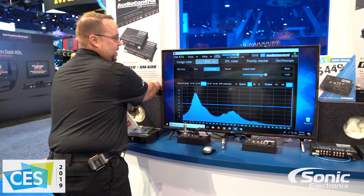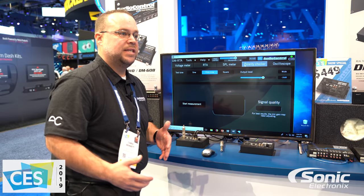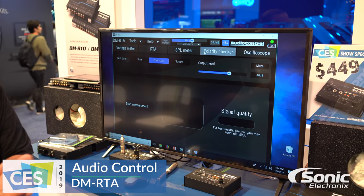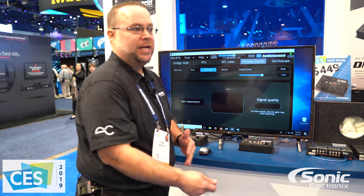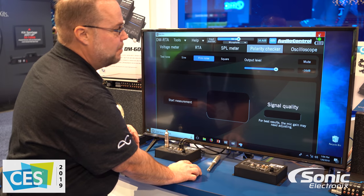On top of the RTA aspect of it, you also have a polarity checker. You can simply plug in your microphone — built into the unit is all your sine wave information, pink noise, it's all there for you already. So all you have to do is go there, click on start measuring, hold the microphone up to the speaker, and you can tell if your system is properly hooked up.